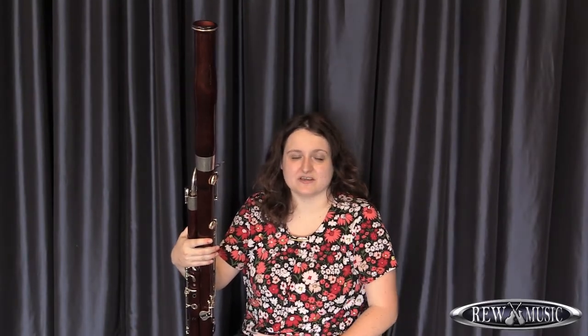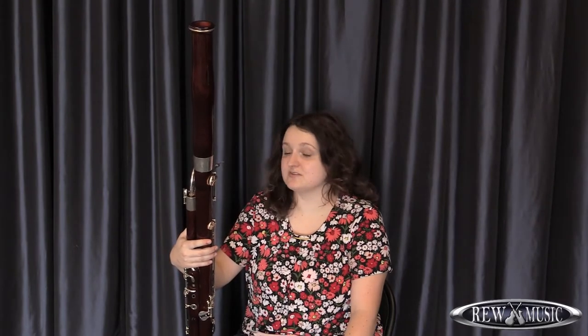Hi, my name is Keeley Miller. I'm a bassoon instructor with REW Music and here are some bassoon tips on video for you to use to practice at home.